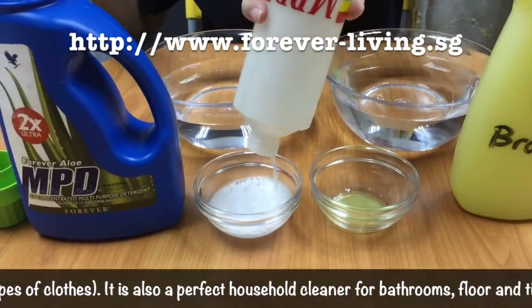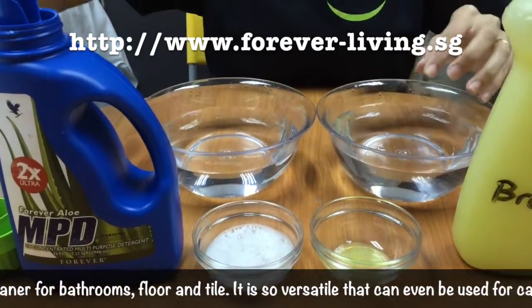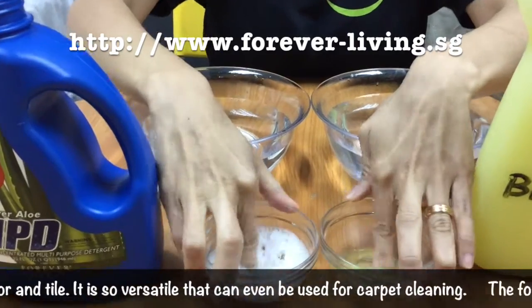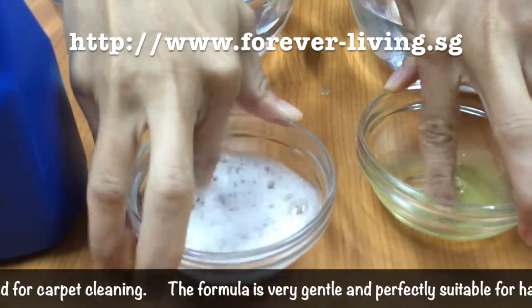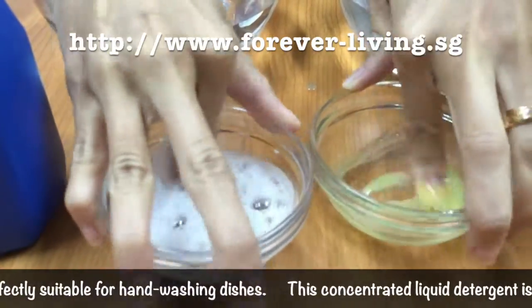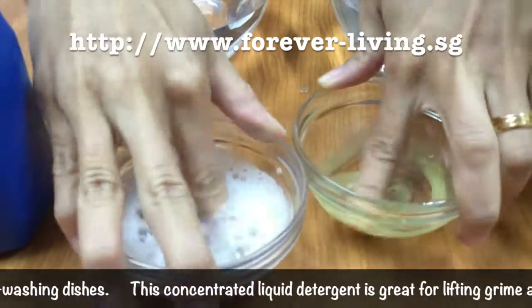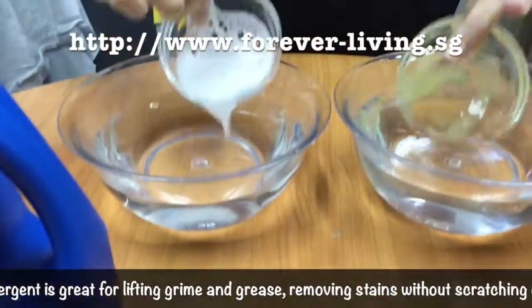Once I close it and shake it, you'll notice there's actually a lot of bubbles. It's because in aloe vera there's an ingredient called saponins, which is a natural bubble cleanser. You can already hear that the left side bowl is already clean.